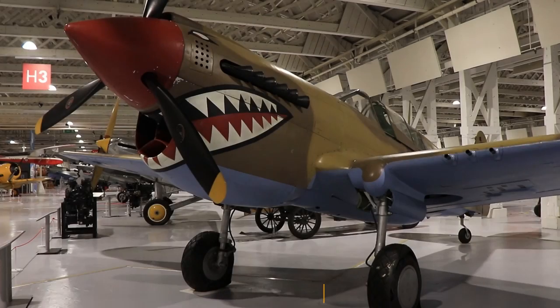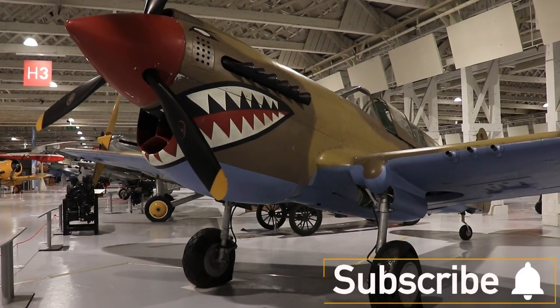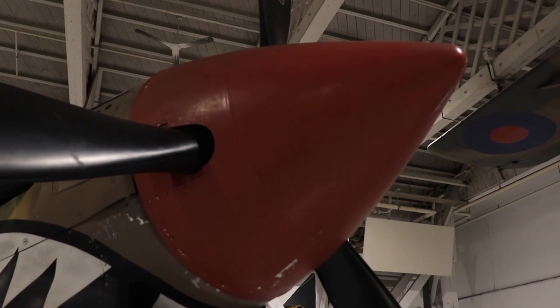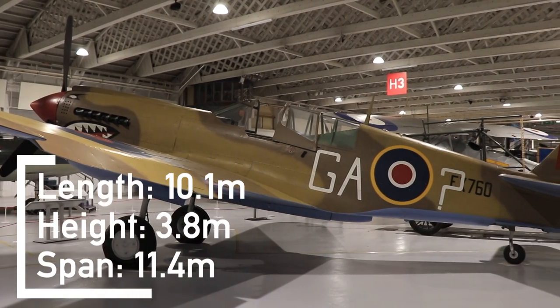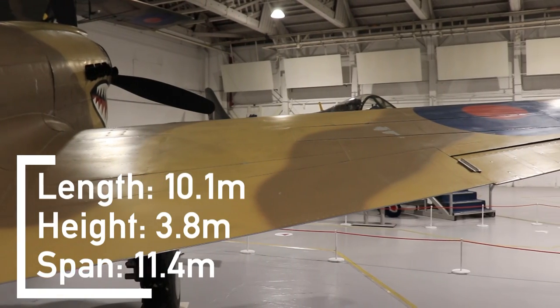The P-40 is a single-seat, all-metal, low-wing monoplane designed for medium-altitude pursuit and interception of hostile aircraft. The aircraft is 10.1 meters in length, 3.8 meters in height, and it spans 11.4 meters.